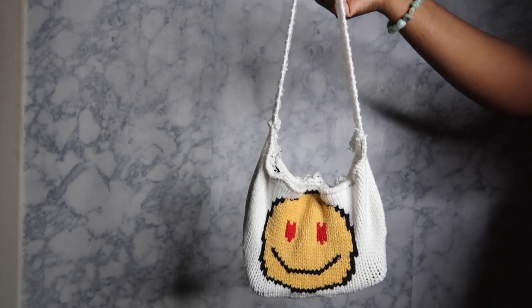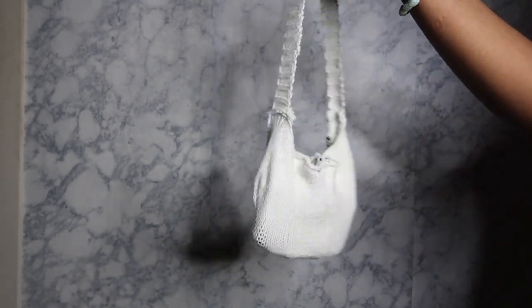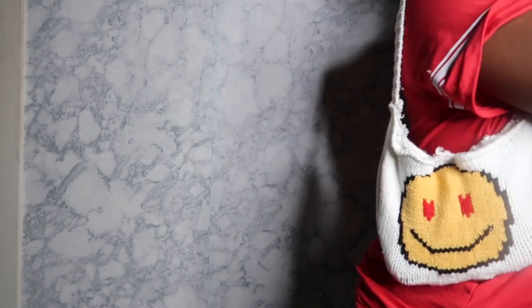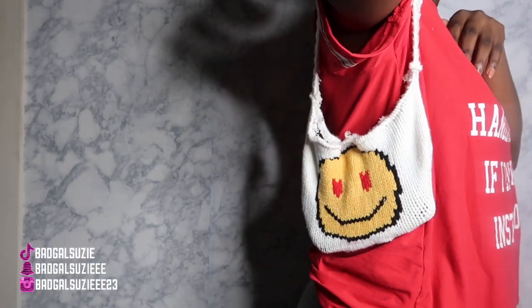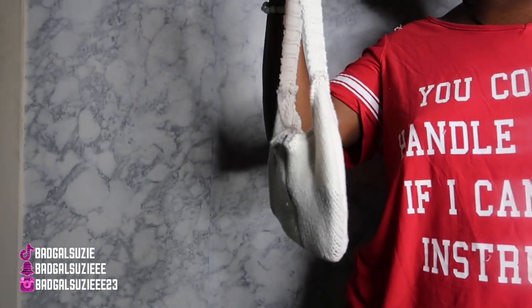Comment down below y'all's thoughts on the bag. I really think this is super cute — swag, trendy, something different. Y'all know I love to be different, there to be you. I'm really gonna take these DIYs to the next level, so if y'all miss out, that's on y'all. Period.